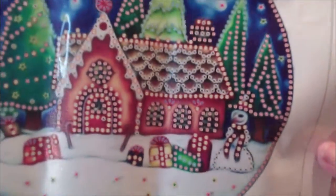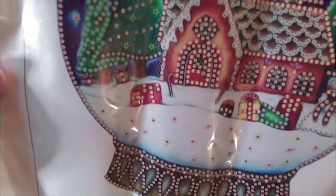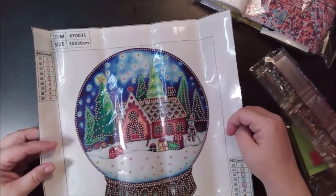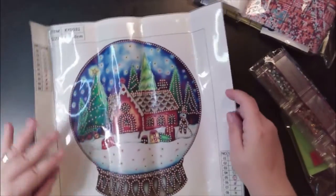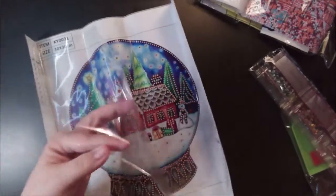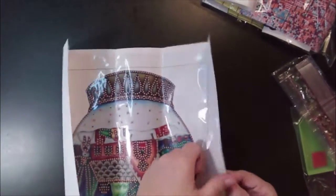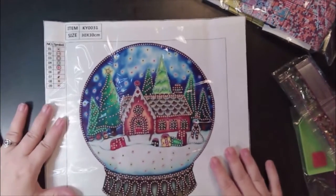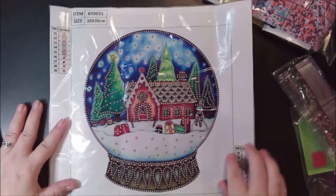And some cute little pictures — it says ornament but I would call that a snow globe. It's $3.99, which is a really good deal for a special. Let me roll it so it lays flat — there we go. Isn't that cute? Snowman and presents — I like Christmas time.